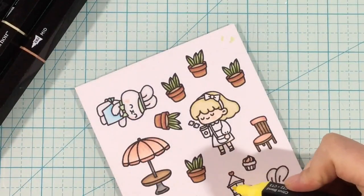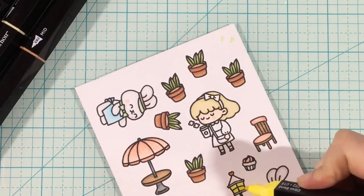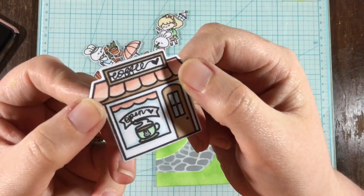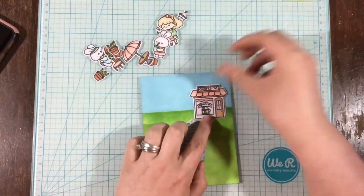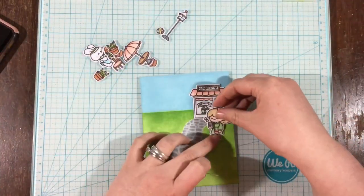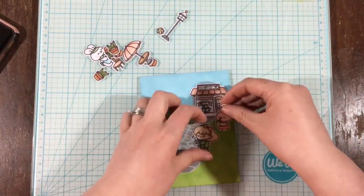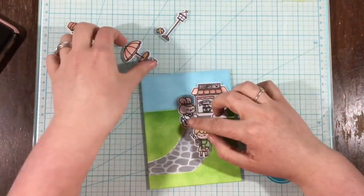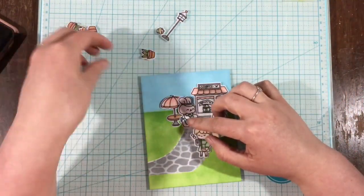I stuck to coral as my main color — you're going to see a lot of pieces have coral on them, with secondary colors added. For this little shop, I hand lettered the word 'coffee' on the sign at the top and also the word 'open' on the banner in the window. I thought that would be a super cute little touch to personalize my scene.